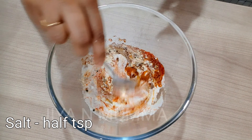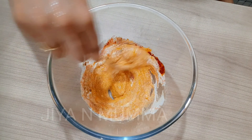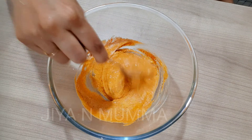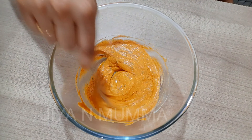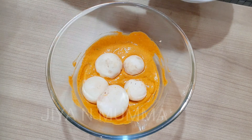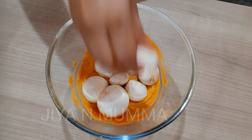Mix everything well — it should become a smooth mixture. Now let's add the mushroom. We have to coat all the mushrooms fully into the mixture.